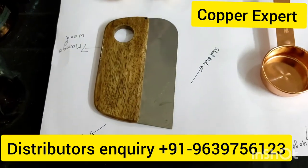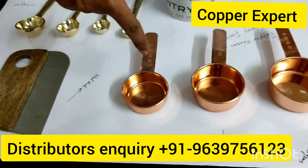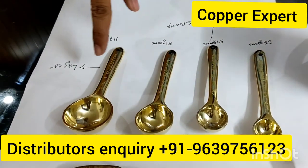So today I have brought you these same articles which are used outside — these are miniatures. There are 4 sizes available. These are spoons in brass, and they come in 4 sizes.